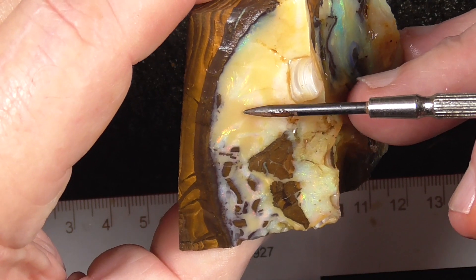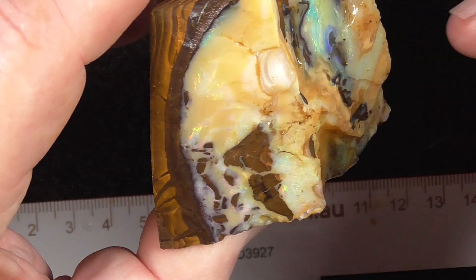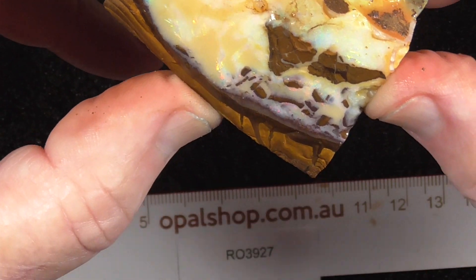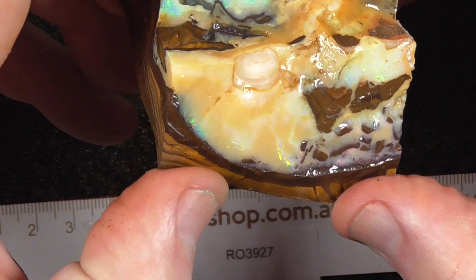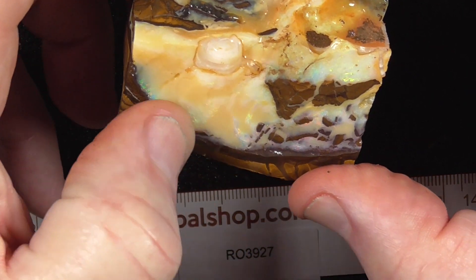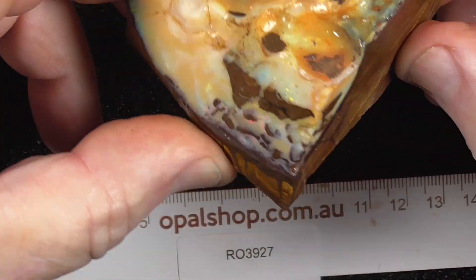Nice patterned golds and yellows, reds over here. Not so much red, but there are pin fires occasionally over here on this bit. But it is what it is.